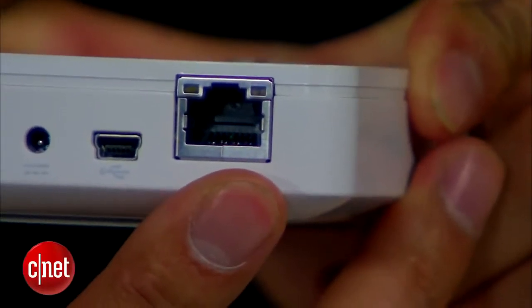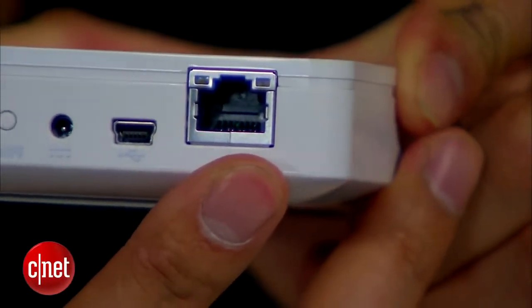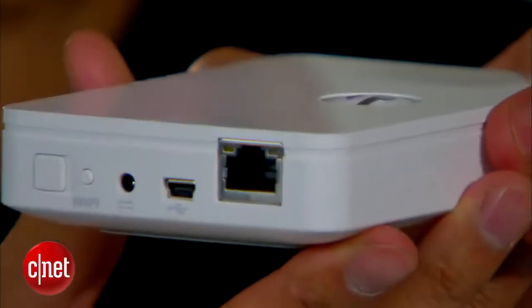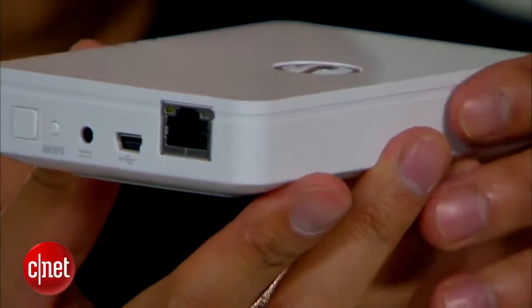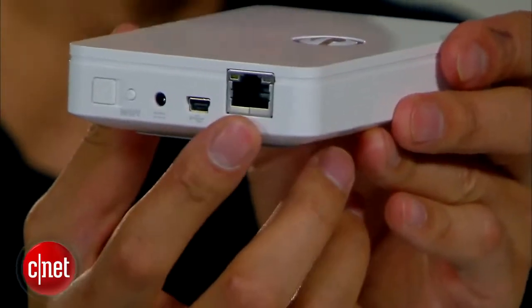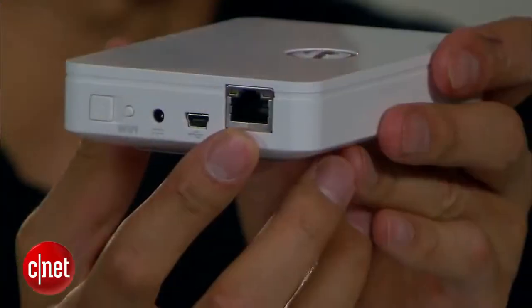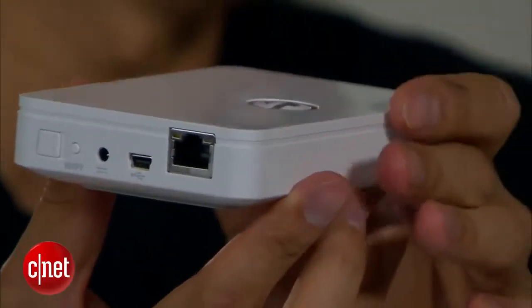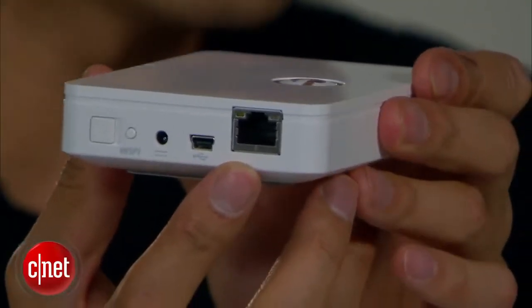And over here you can see a network port. This is a gigabit network port, and you can plug this device into an existing network to share the Internet with devices connected to its Wi-Fi network. On top of that, you can also stream its content to the rest of the network, like a NAS server. The problem is the device has only 500 gigabytes — for iPads that's plenty, but for the rest of the network, not so much. On top of that, this network port only runs at 100 Mbps when the Wi-Fi network is turned on, so in that case it's not so much of a NAS server.